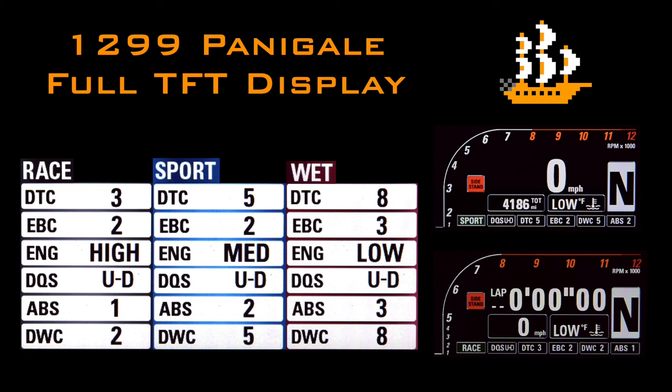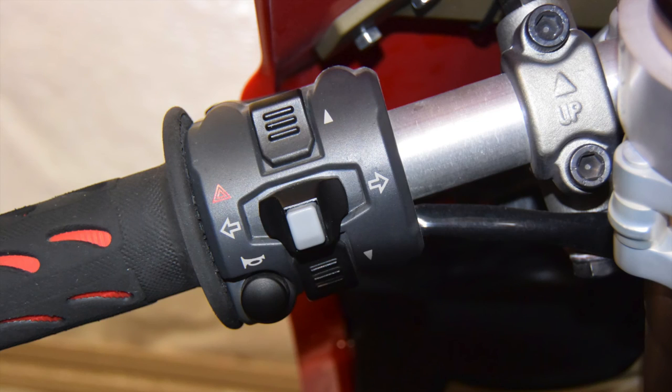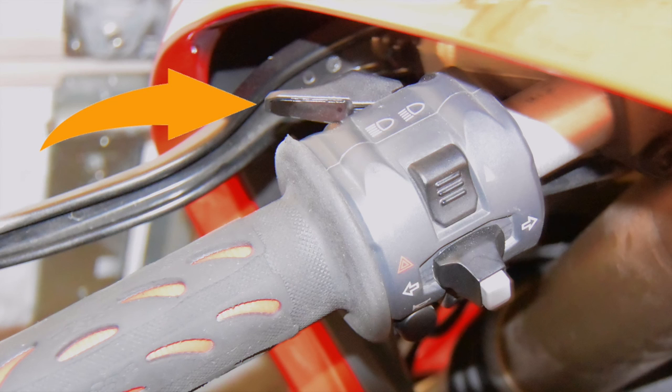A quick rundown of the controls will give us an idea of how we'll be navigating the menus. The right hand only contains the starter button and the kill switch, operated by sliding down over the starter button to cut the power. Moving over to the left hand, we use the control switch up and down buttons. The indicator cancel button doubles as the confirm button and will play a substantial role within the menus. The left and right indicator buttons don't have a use inside the menus, but we'll be putting the high beam trigger button to use.